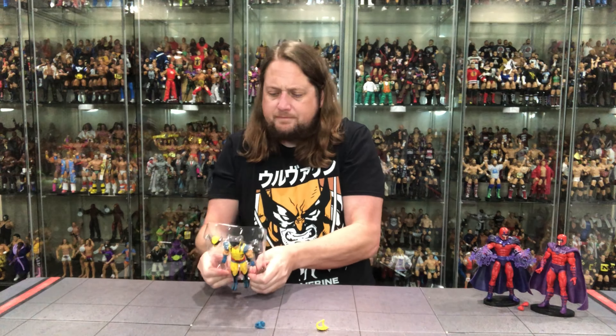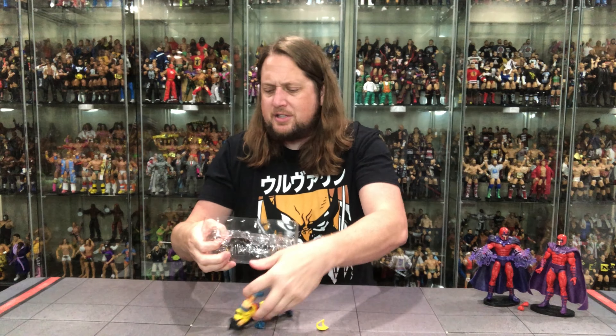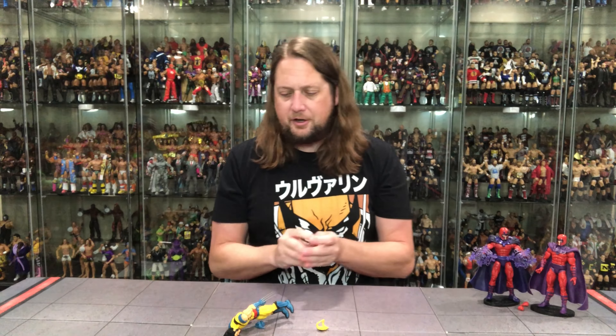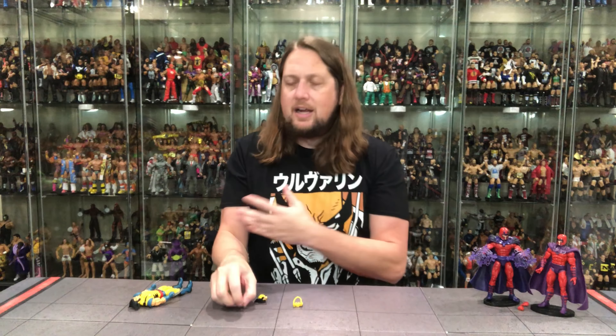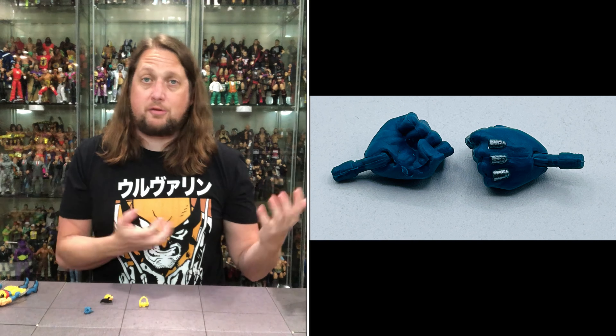We got a little plastic prison for old Wolverine — looking really good. I'm excited for this one. We've had a lot of Wolverine figures as we all know, so it's tough to get up for a lot of Wolverines, but this one is going to be pretty fun. I can feel it and see it already — a good looking figure out of the package.